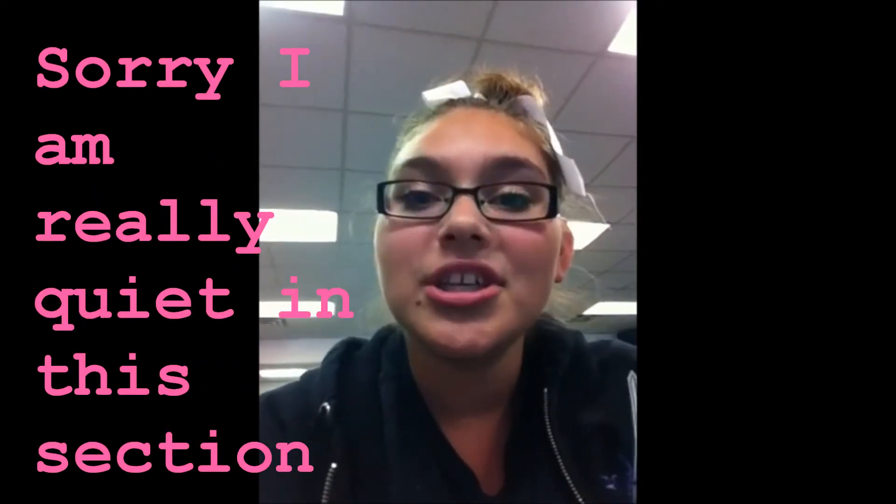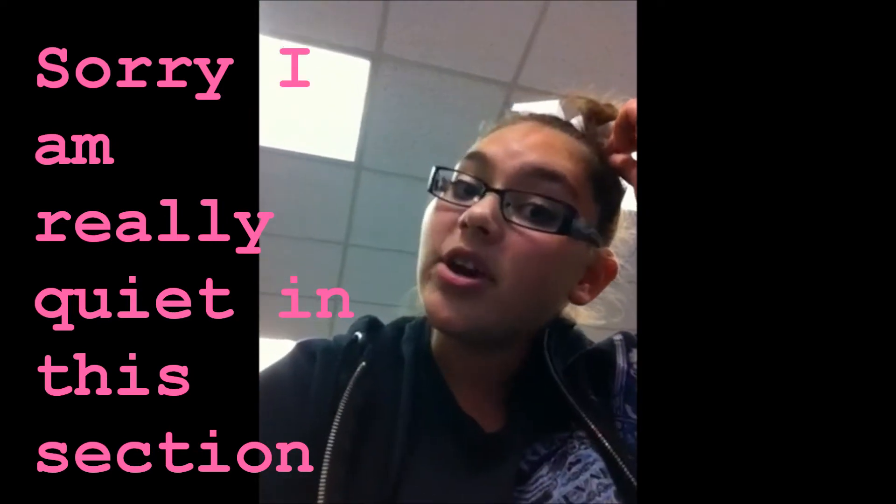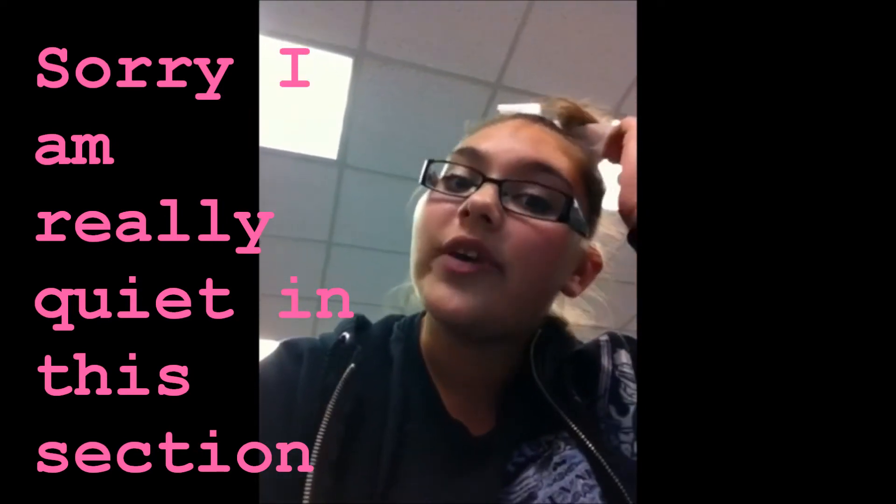Hey everyone, so today I actually have done my friend's makeup in yearbook. Our advisor is right there. She's right here and I'm right here, and I did her makeup. I have pictures inserted and it's the same makeup I have on right now.